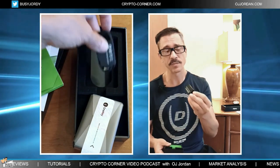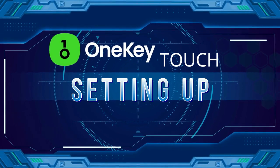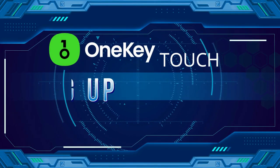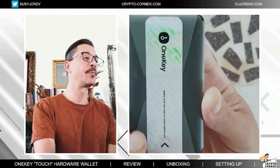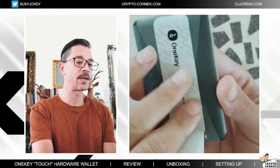And lastly, there is the USB cable. Now we are ready to start the setting up process. I'm going to show you exactly what it is, step by step.